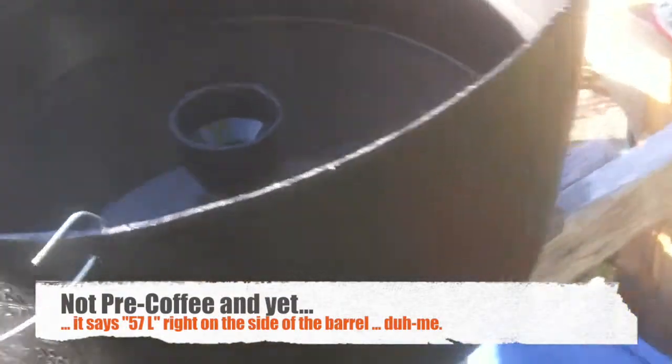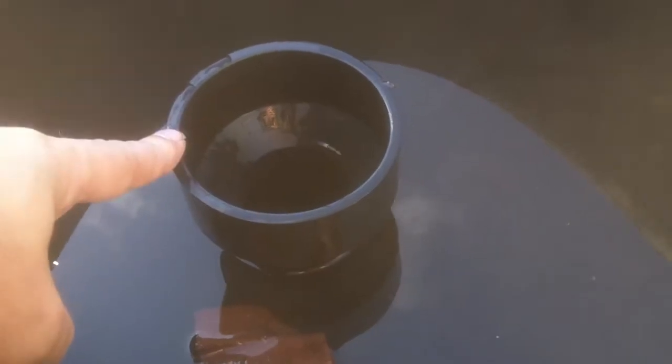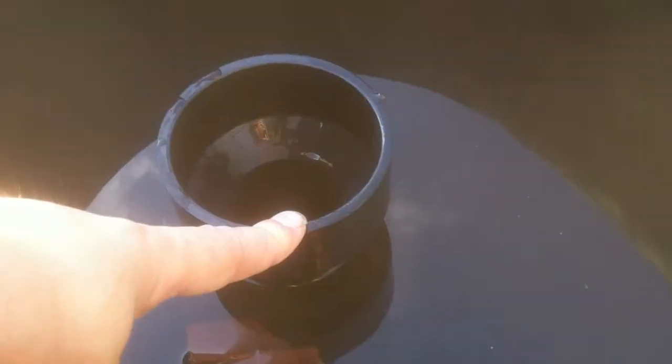What I've got here is a 15-gallon barrel, that would be 60 liters. I've got a uniseal on the bottom — a 2-inch or 50mm hole. Sitting on top of that is a reducer that goes from 75mm or 3-inch down to 50mm or 2-inch. Underneath that there's a 50mm pipe to another reducer which goes from 50mm to 30mm, and then a piece of angled pipe which runs out to a little piece of pipe over here.